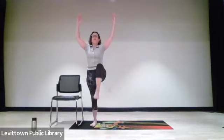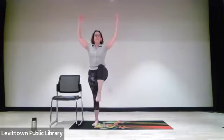Back to center, no twist forward. Fold the arms for one, two, three, four, five, six, seven, eight.